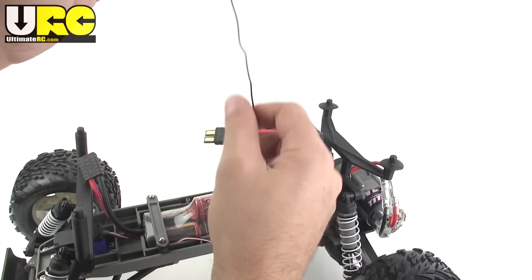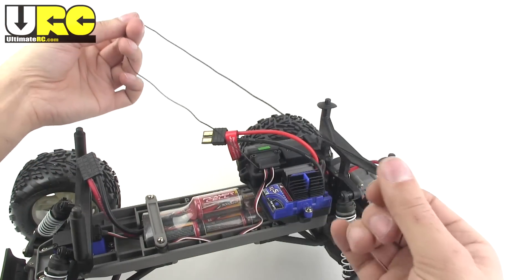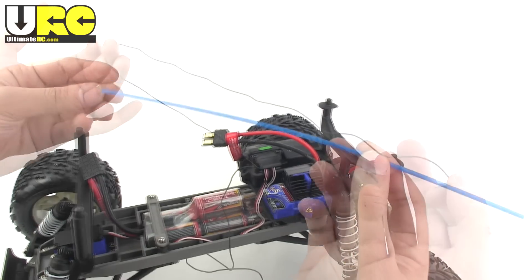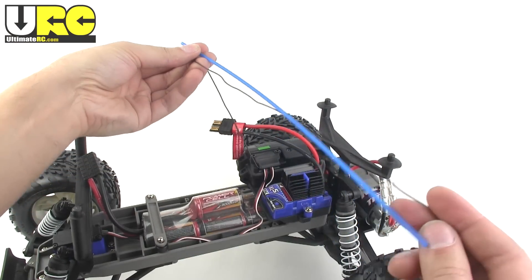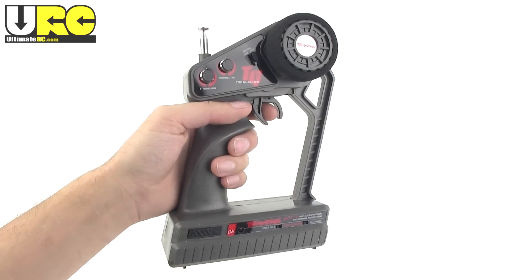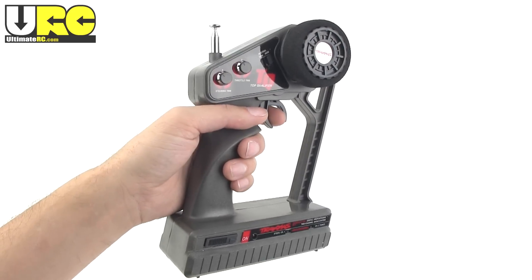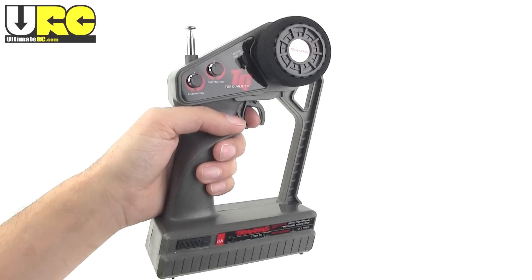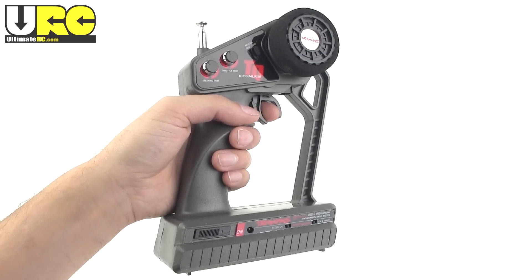Now this bugged me a little bit. In 2012, to have an antenna this long just doesn't seem right. Even with the long antenna tube they include, you still have to have some hanging out and wrapped around the outside. Equally old school is this transmitter — same one as the first one that I got, 27 megahertz AM. It has reversing for both channels and trims, and a crazy long telescoping antenna.